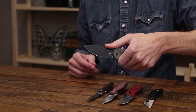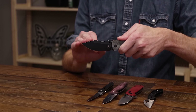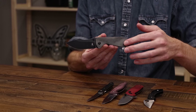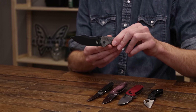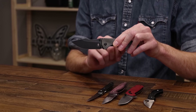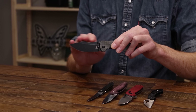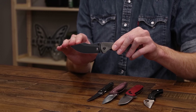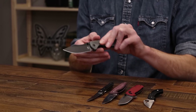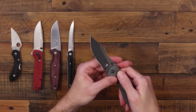Moving on to a mid-size EDC, we have the Kizer Knives Pelican Mini — a bit more tactical in design. We've got a harpoon style blade and black canvas micarta with inlaid stainless steel liners. The blade is N690, same as the Viper Dan — a great stainless steel for daily carry use, similar to VG10, with good corrosion resistance and edge retention. This one has a stonewashed black finish for a nice discreet and non-reflective look.